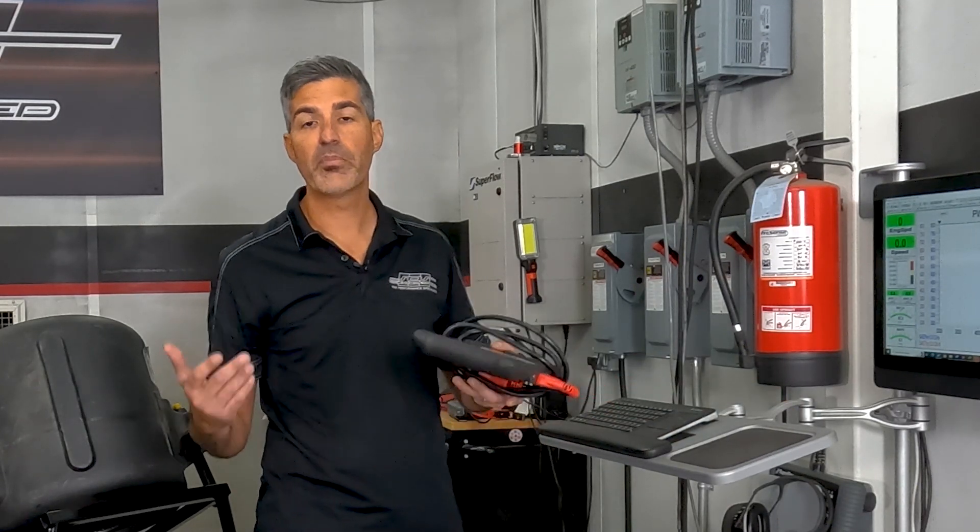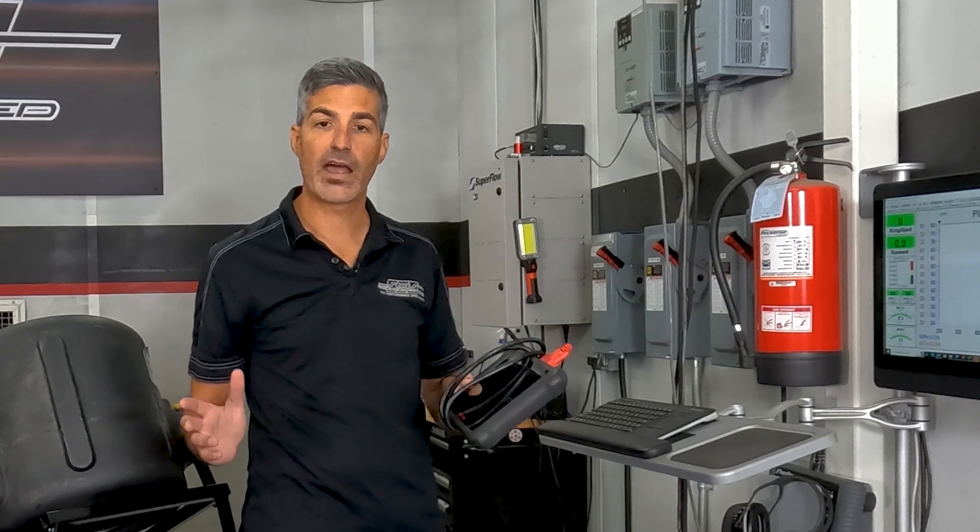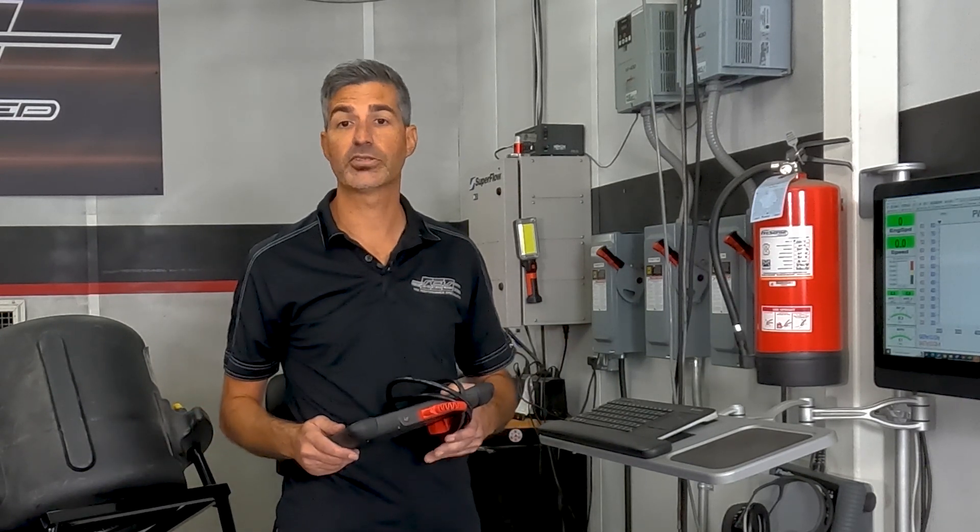Lastly, you'll need a diagnostic tool for reading and clearing all the powertrain and chassis modules. We use the Autel MS906. However, many others are available, including aftermarket and the factory HDS tool to do this.